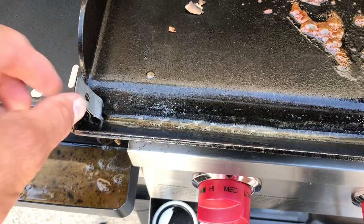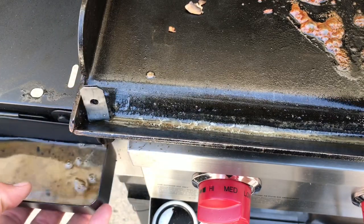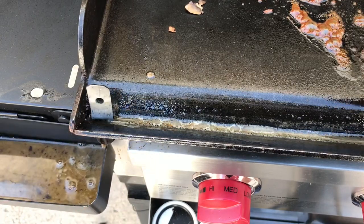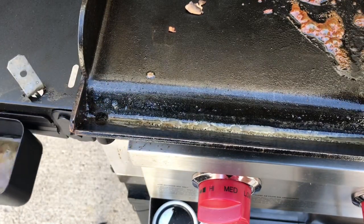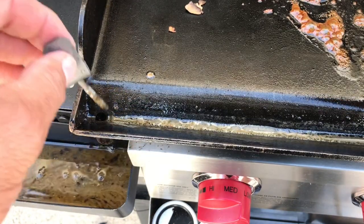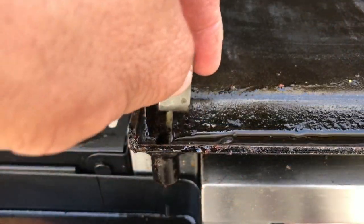Once it's where you want it, you can put it back. Also, as another bonus feature — I've bumped this grease trap before, and it'll catch on the screw right here and keep it from sliding all the way off. Pull it out, take the grease trap off. I've bumped that grease trap on one or two occasions and one time it slid completely off, so that's a bonus feature.